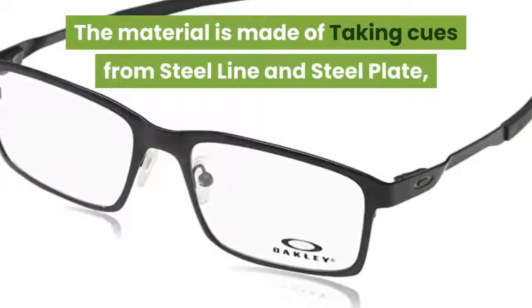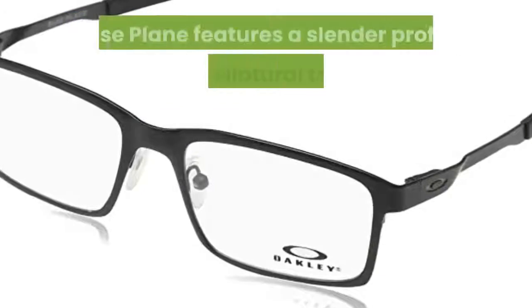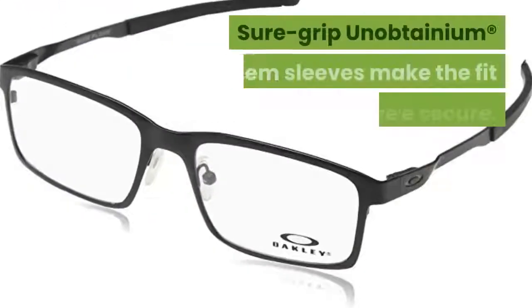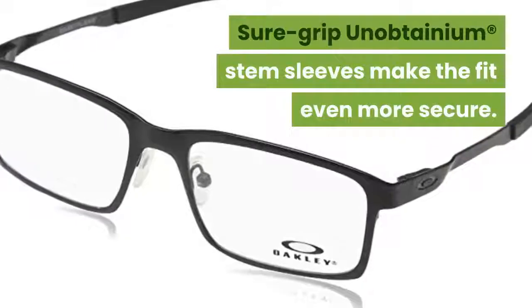Taking cues from the steel line and steel plate, Base Plane features a slender profile with sculptural temple. Shore Grip Unobtainium stem sleeves make the fit even more secure.